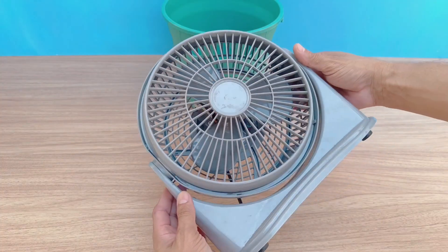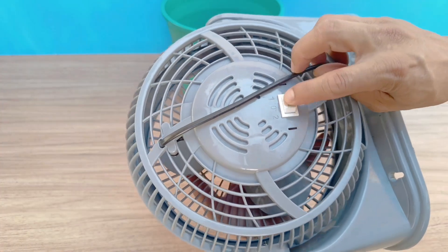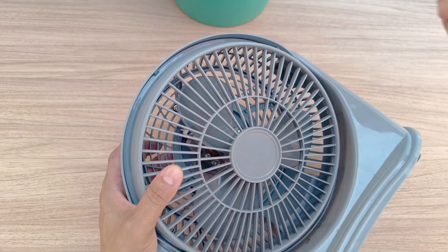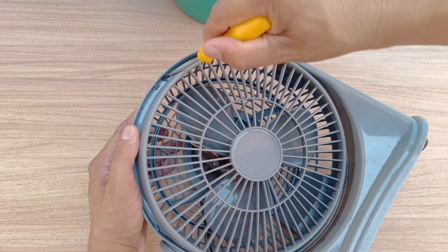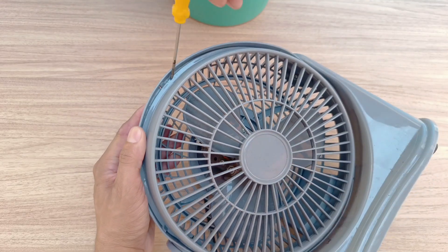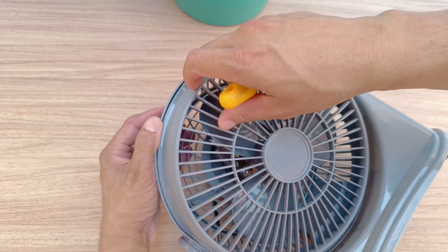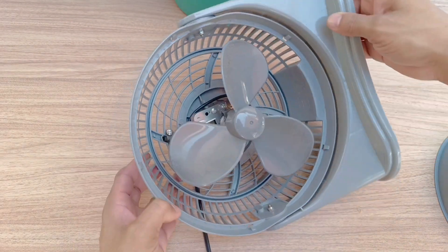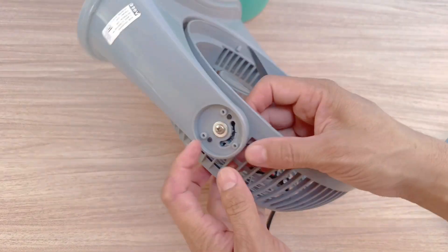Now it's time to prepare the ventilation. Use a small fan — one of those air circulators you can easily find at any appliance store. Ideally, it should have about 29 watts of power and a three-blade propeller, but you can adapt with whatever you have at home, even by disassembling an old fan. Carefully remove the support structure and use only the upper part where the propeller and motor are located. If necessary, unscrew the parts to make it easier to adapt and improve the fit.